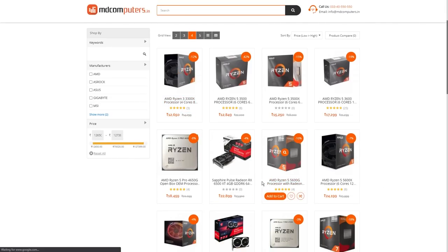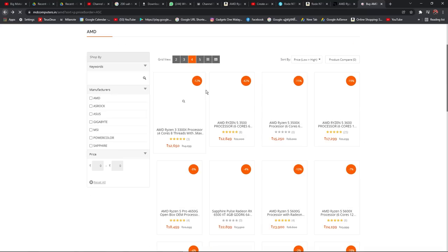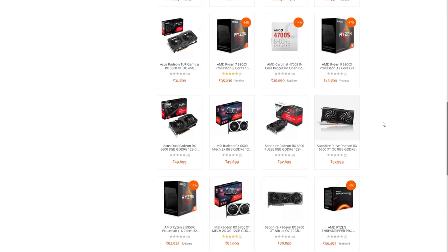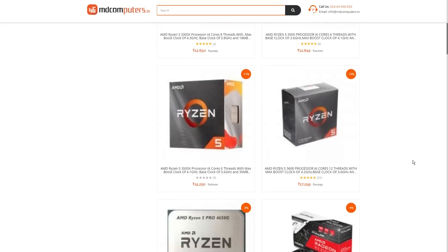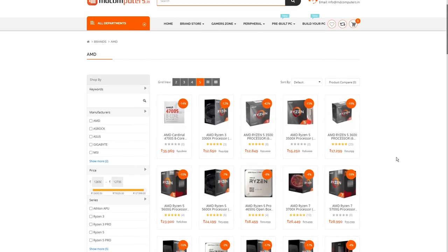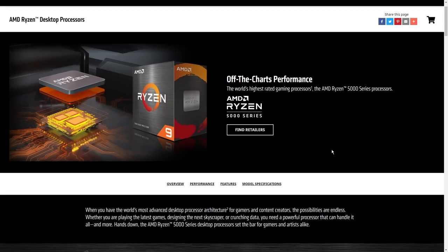For processors, we want to use the Ryzen 3000 or 5000 series. I won't discuss the 7000 series in this video. If you choose a B450 motherboard for a mid-range build, use Ryzen 3000 series processors — Ryzen 5 or Ryzen 3. If you choose a premium X570 motherboard, you can use the Ryzen 5000 series — Ryzen 9, Ryzen 7, or Ryzen 5.